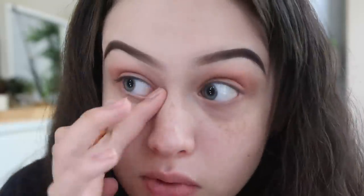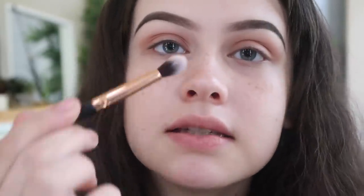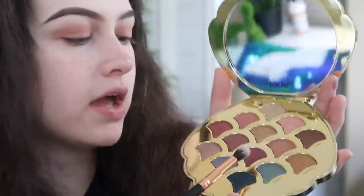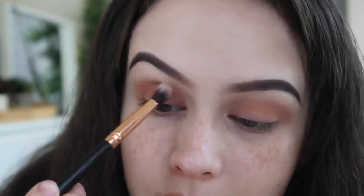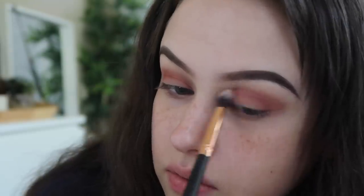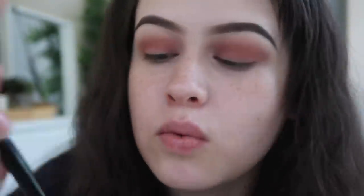This is the eye so far. I'm going to go in with a firm brush and go into Shipwreck and pop that in the crease as well. I'm just trying to get a dark crease color because I'm going to be doing a cut crease — we want the top to be very pigmented. Now I'm going to go in with the E23 brush and blend with nothing on the brush so we don't have any harsh edges.